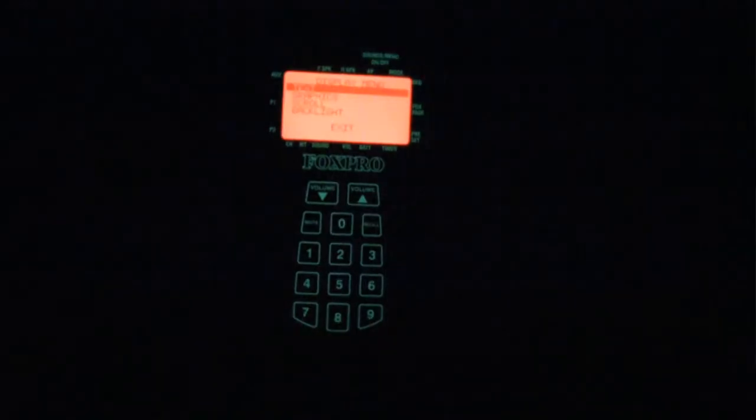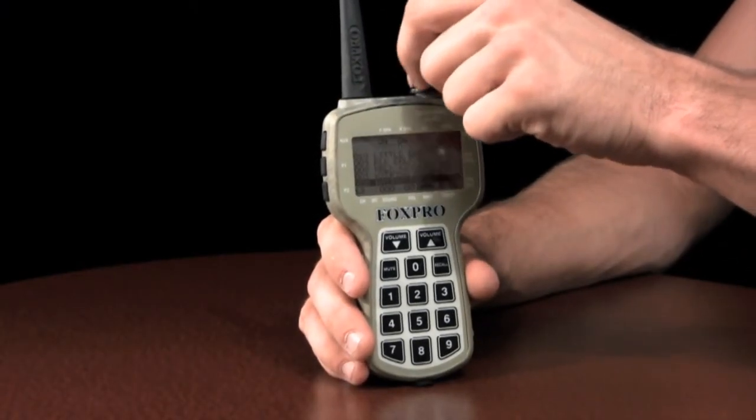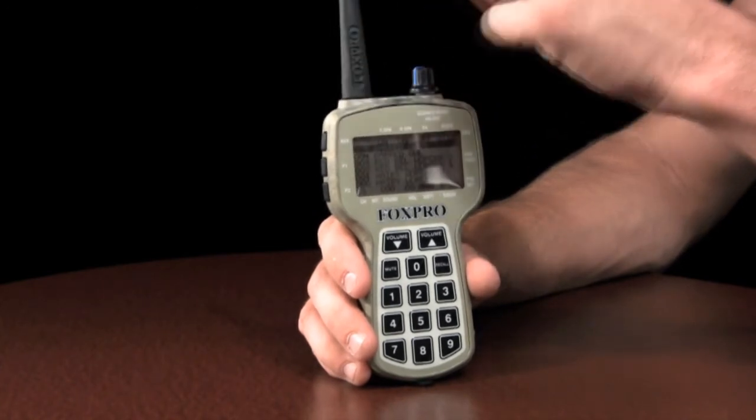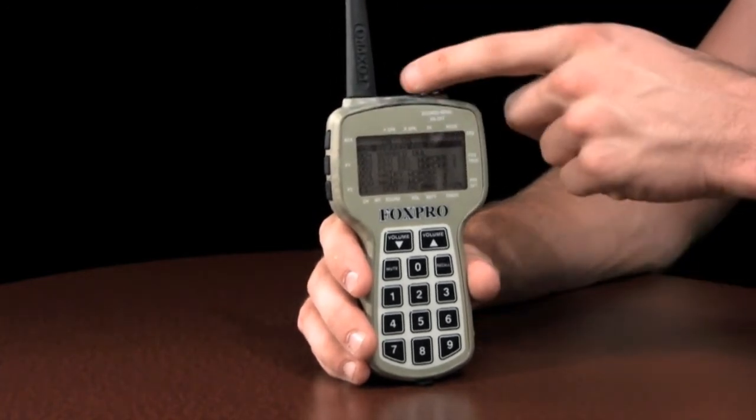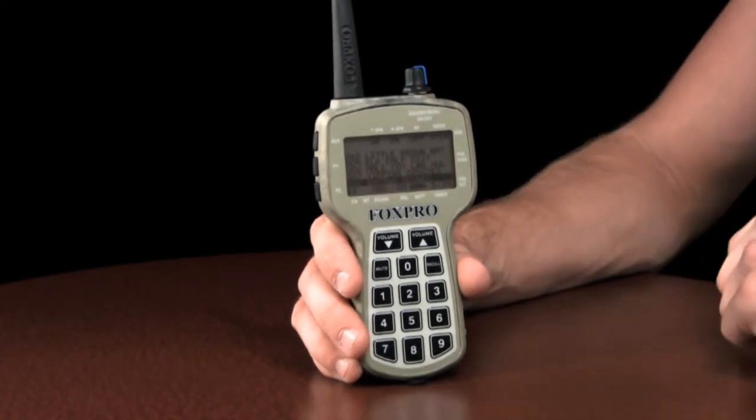The extra-large LCD panel features a red backlight with adjustable brightness control. You can even invert the display for improved nighttime operation. Use the rotary selector knob to quickly scroll through your available sounds without the need to memorize your sound list. You can even adjust the way the TX500 scrolls through the sounds, whether you prefer page at a time or single sounds.